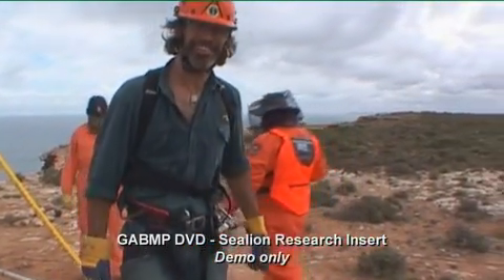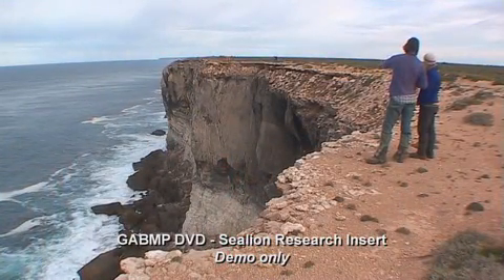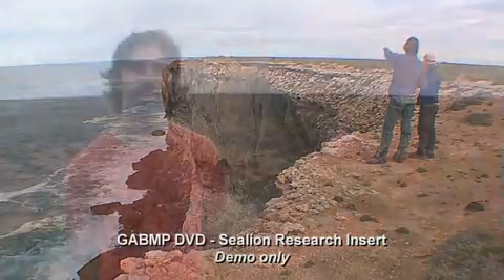G'day, my name's Derek Hamer and I work for SARDI Aquatic Sciences in Adelaide, South Australia. I'm currently investigating the foraging ecology of Australian sea lions at the Bunda Cliffs, which is inside the Great Australian Bight Marine Park.